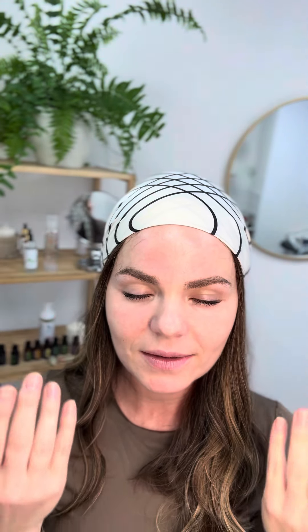So we are loving the hands, connecting our left and right side of the brain, warming up the hands, creating this beautiful energy.